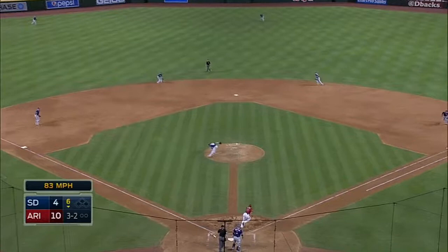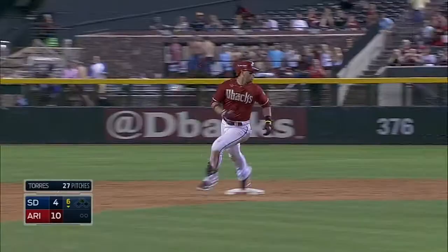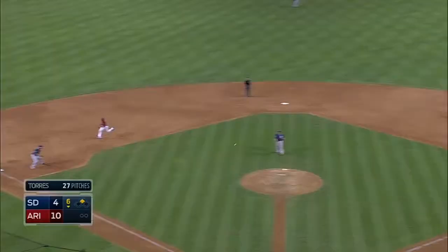Down and throws it over the head of Alonso. Prado in the second. And Martin Prado is going to hit for third. And got him.